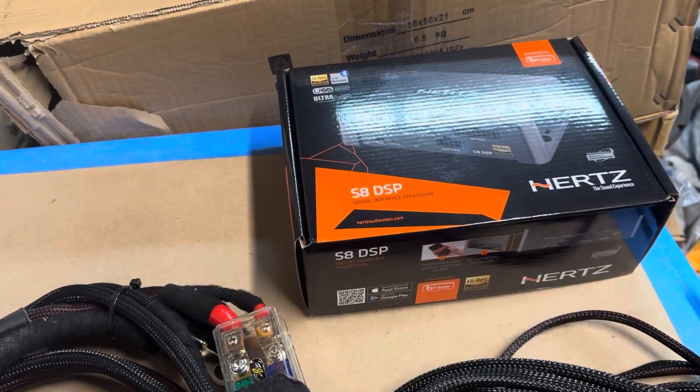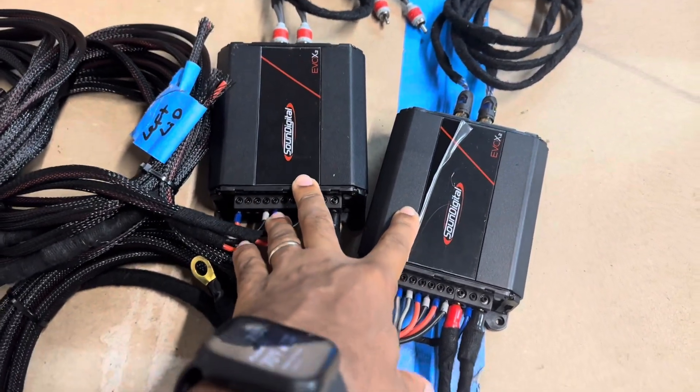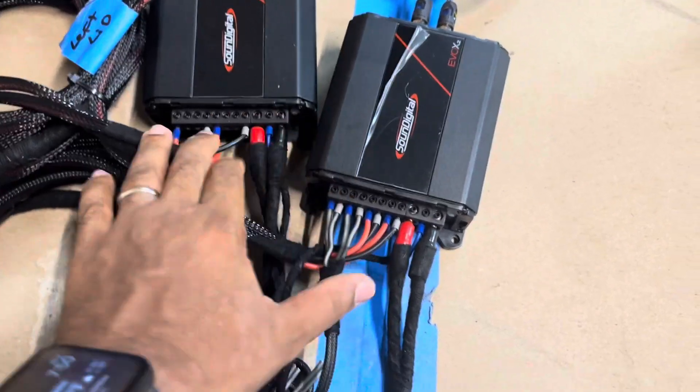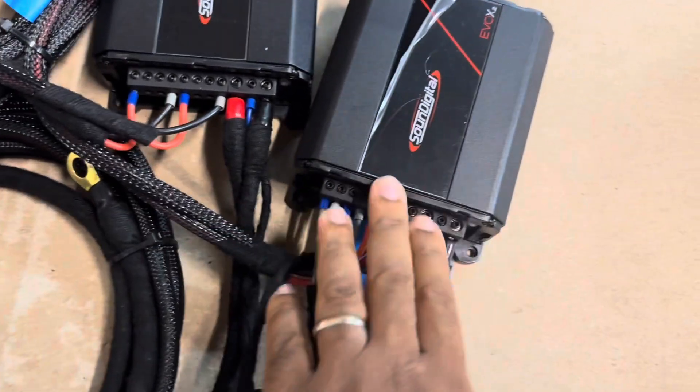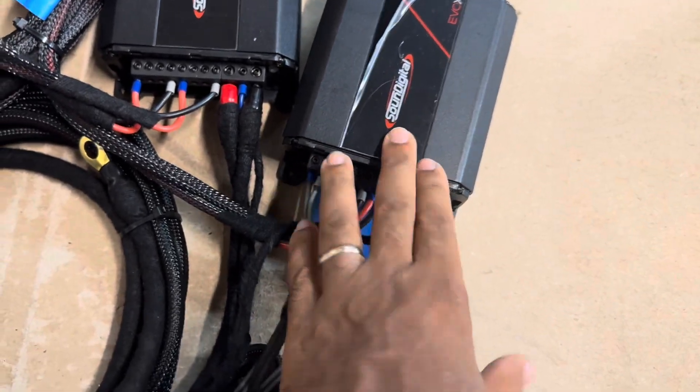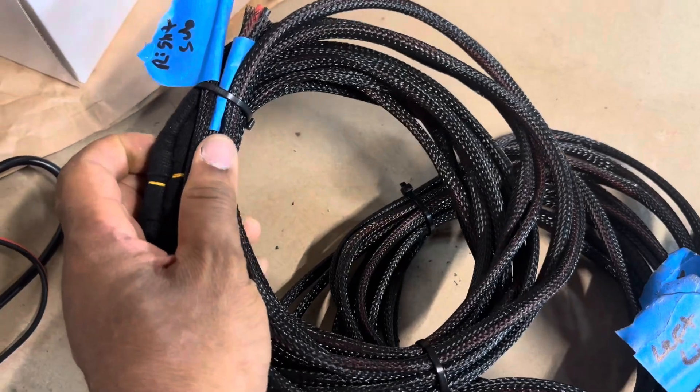This one's running two Sound Digital EVO X800.4s — this is our Stage 3 package. It's bridged to the 8-inch mid-bass drivers in the saddle bags, running stereo for the fairing and the lids. Here's the harness to the left lid and the harness to the right lid.